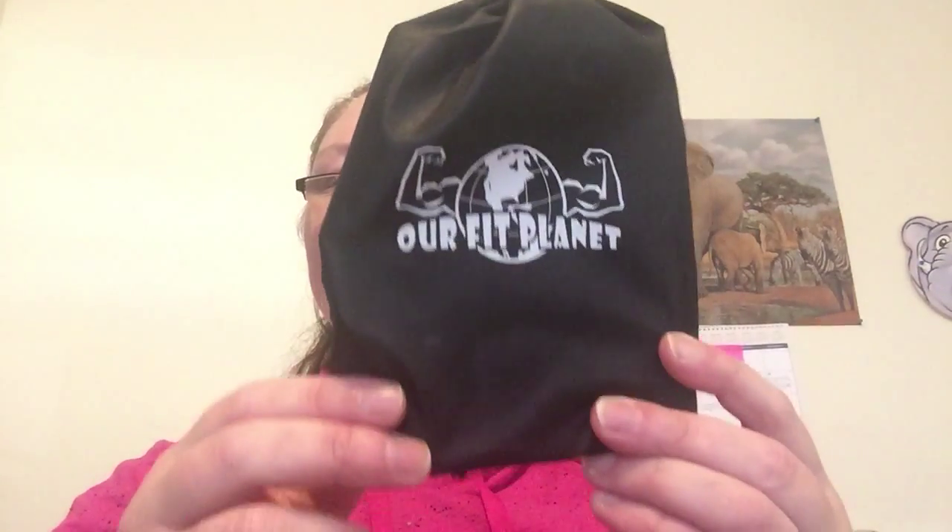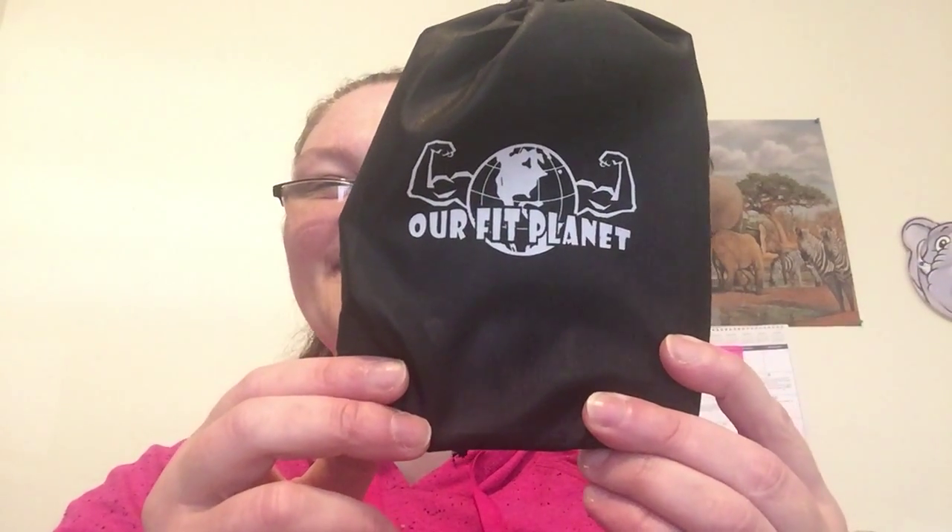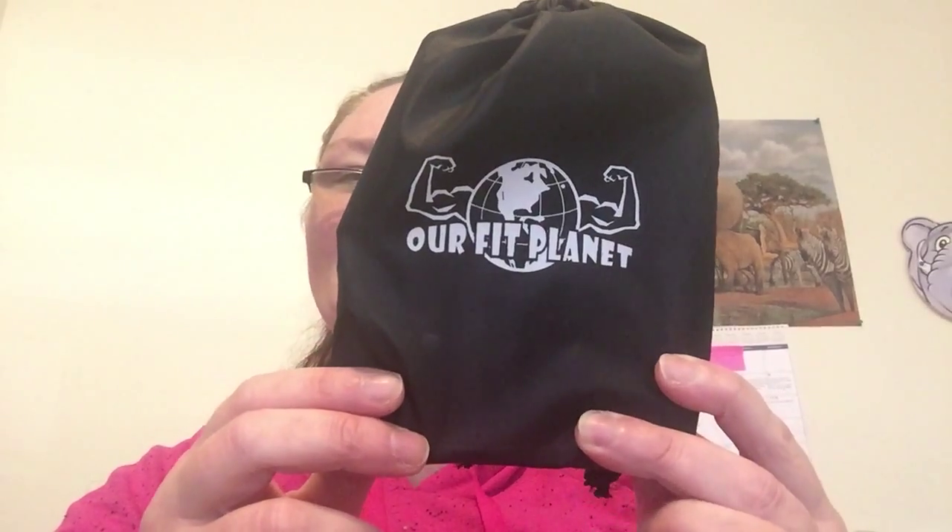Welcome to another edition of Beauty Trade Review. This time I'm going to be showing you the Our Fit Planet Speedy Jump Rope, which retails for $9.99.